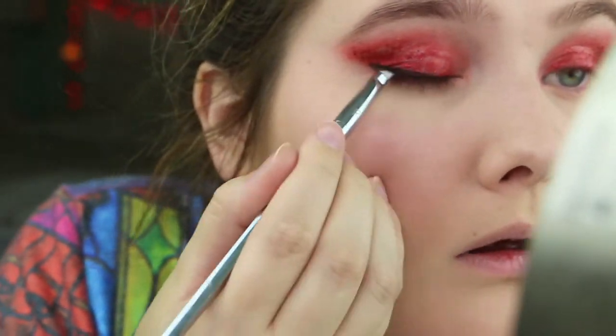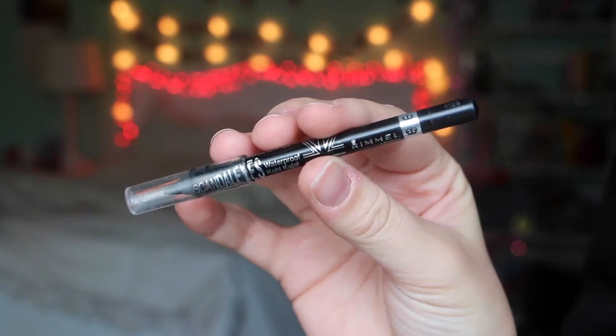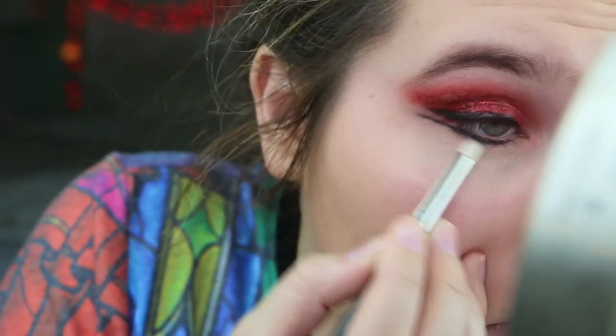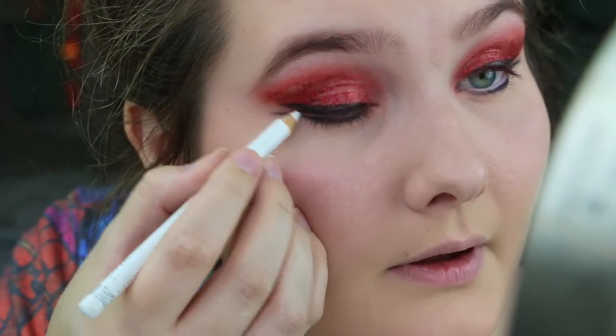I'm going to do my eyeliner using the Maybelline Gel Eyeliner. I use the Real Techniques Bold Metal Angle Brush to apply it and I'm just going to do a wing. Then I'm going to take the Rimmel Scandalize Eyeliner and run that underneath my eye, then take a pencil brush and smudge that out a little bit. Then I'm going to take the Rimmel White Eyeliner and put that on the waterline, and also fill in between the wings with it.